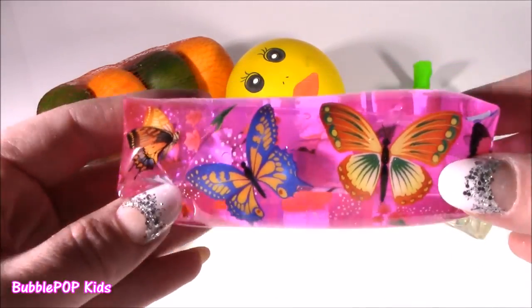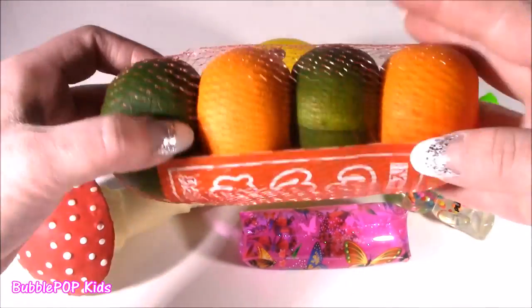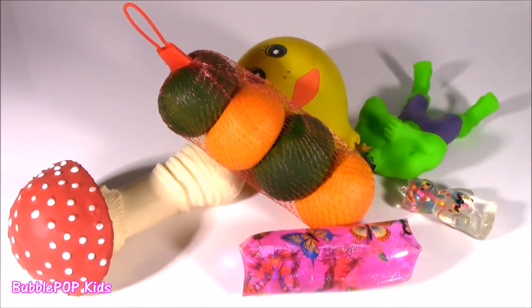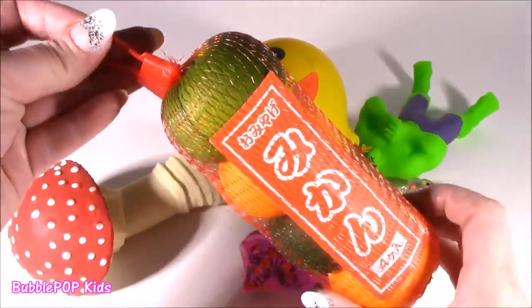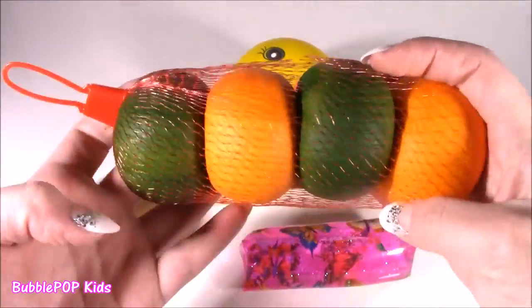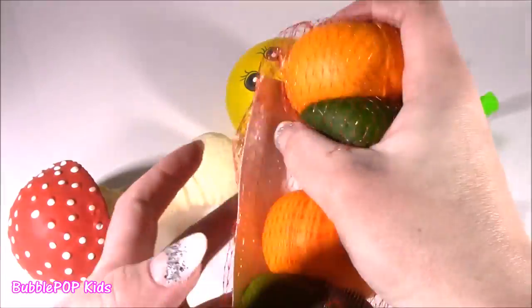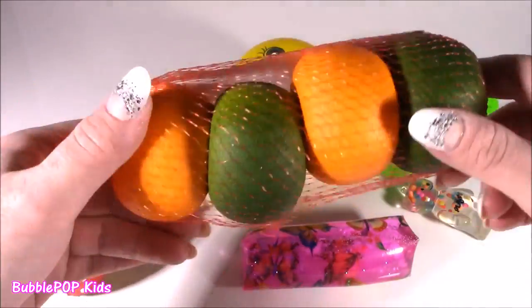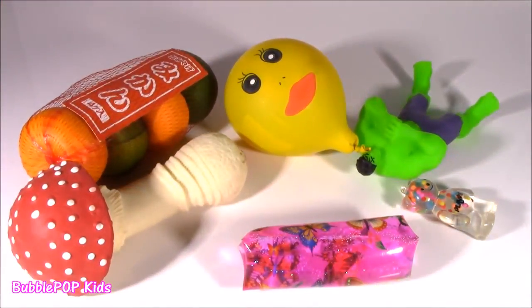Why would we chop the butterfly? Why did you bring oranges and limes to the Squishy Chop show? Probably one of the coolest and weirdest little squishies I've ever seen at the same time. I found this little bag of oranges. It looks so real and realistic. And these little things are definitely not real - they are squishies. Gonna chop them, see what's inside. I've had one before, I got another.